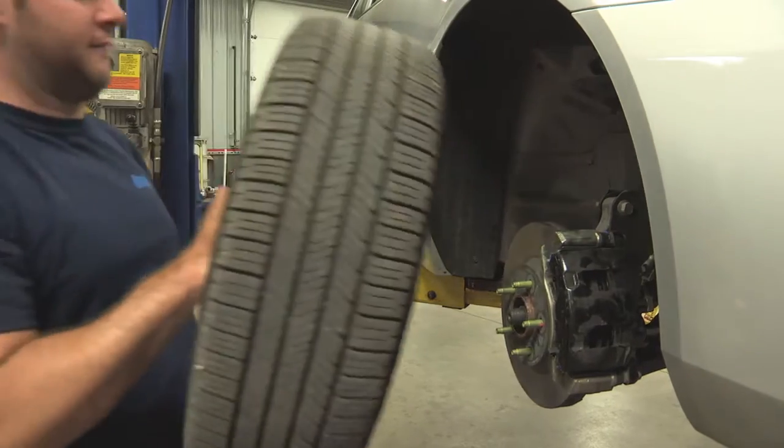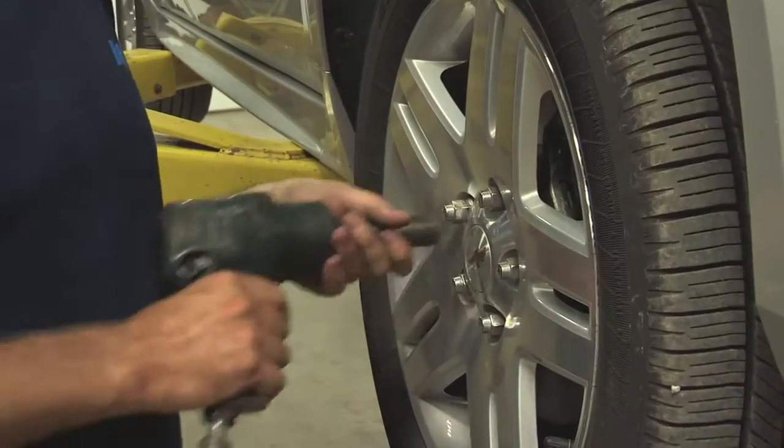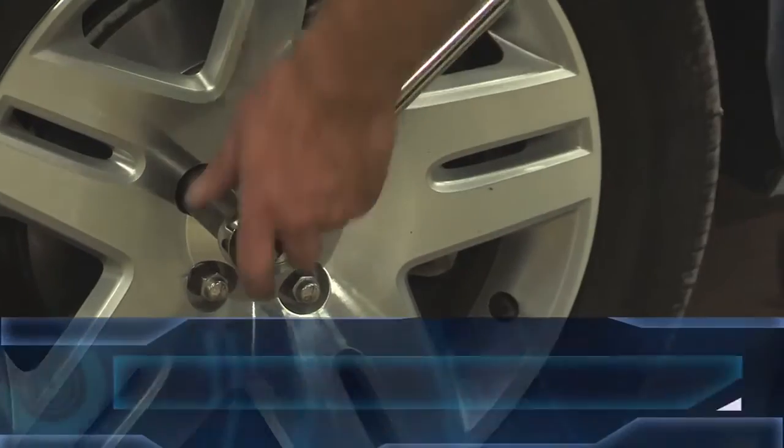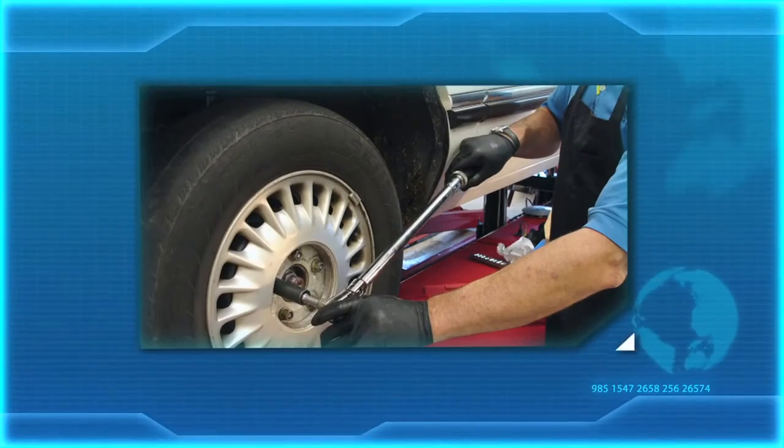Improperly tightened lugs are a primary cause for poor rotors and run-out issues like pedal pulsation. Additionally, an unfitting wheel reinstall can cause concerns as well. Using a torque wrench is the best way to achieve accurate torque that is even on all lugs.